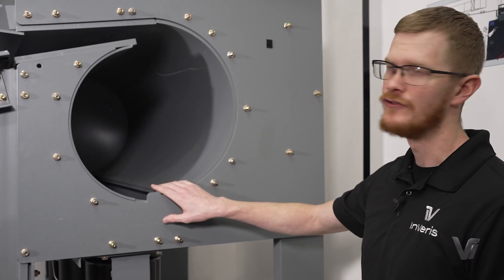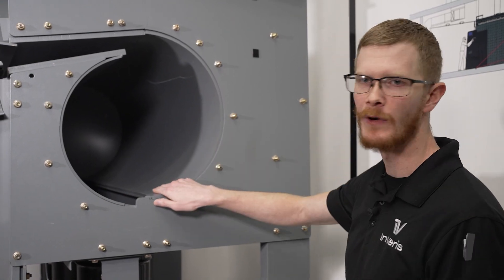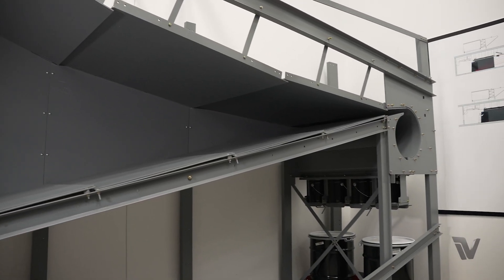Our deceleration chamber is a cylindrical patented design which has a smooth surface throughout. Other manufacturers have breaks within these plates that will collect lead dust over time — ours will not do that.